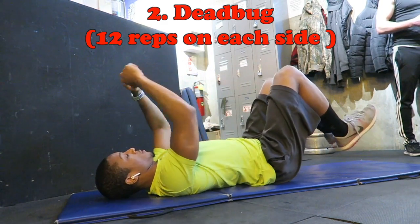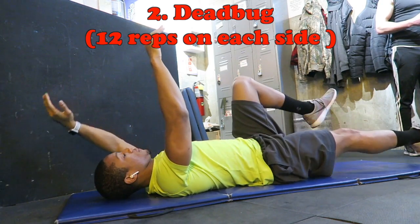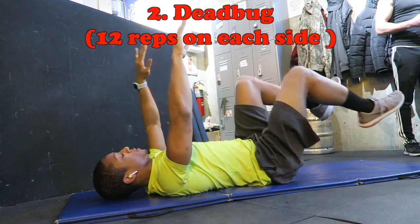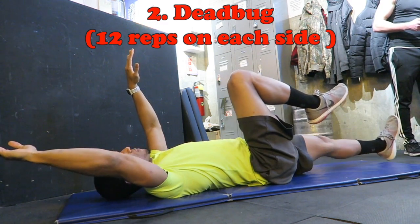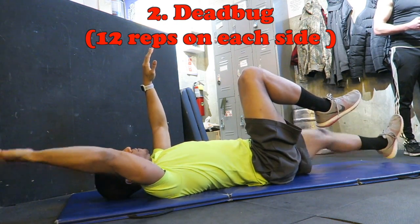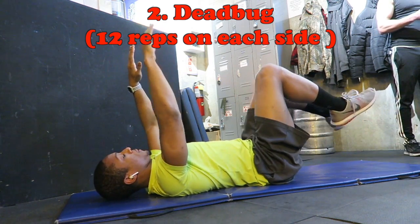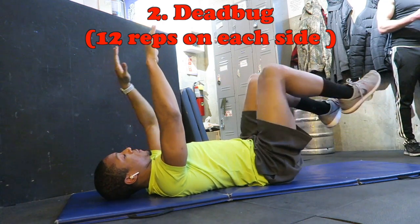The last movement is called the dead bug exercise. First, make sure your back is flat on the ground — it should not lift. If you look at my back, it stays straight on the ground the whole time. The idea is to put one arm back and the opposite leg forward in a slow, controlled motion — about 12 reps on each side. And that's the workout of the week, guys.